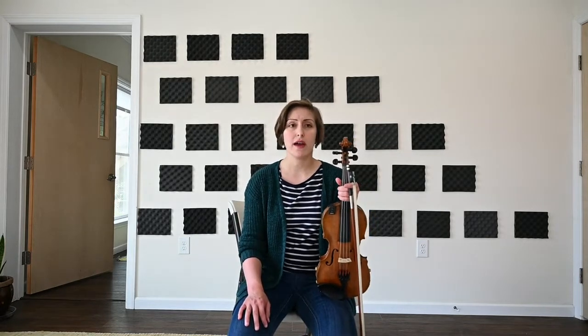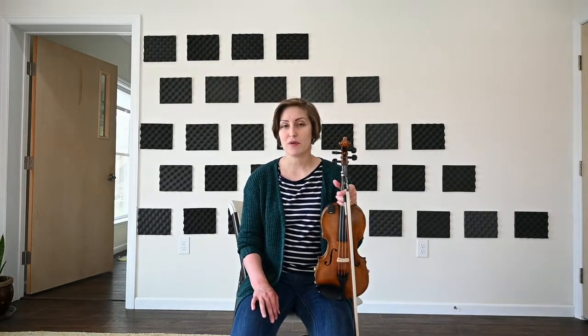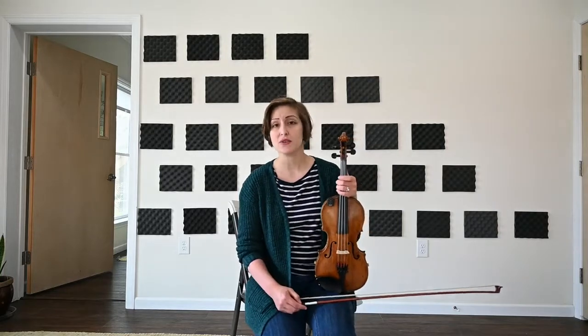In old-time music we have a lot of tunes in D, a lot of tunes in G, a lot of tunes in A, and then it's sort of this new unknown territory for a lot of people to go into any other keys. But C is usually the next one that you head for, so this month we're going to spend some time on C tunes.